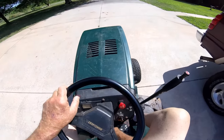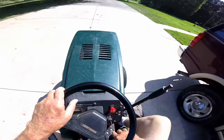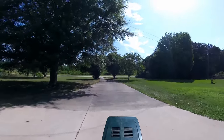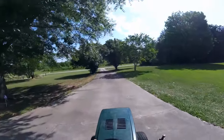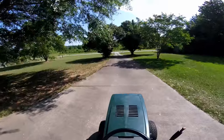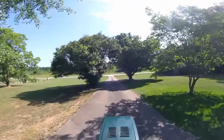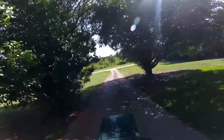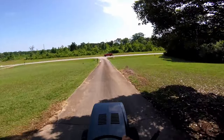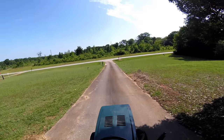Feels better. Let's put it in high gear. Oh, it's definitely stopping better. I'm gonna play with it like that for a while instead of tearing into this brake. Don't stop perfect, but it stopped — that's all I care.